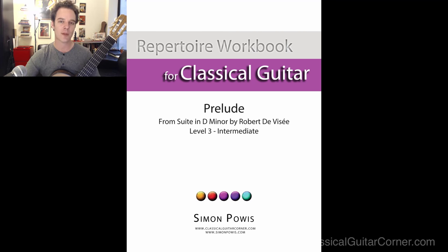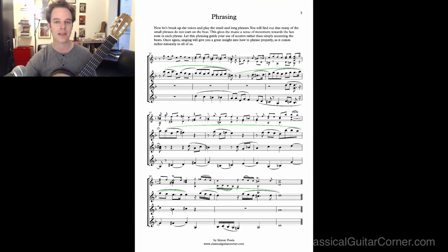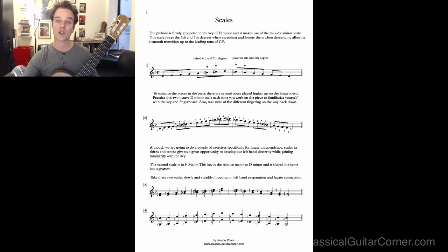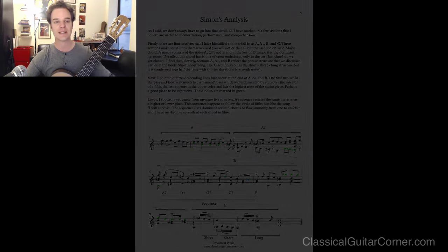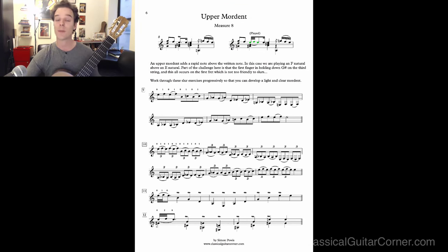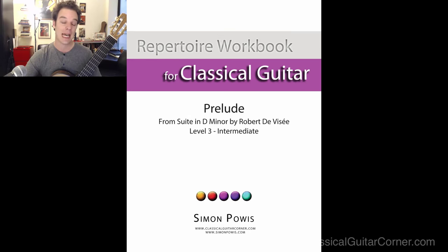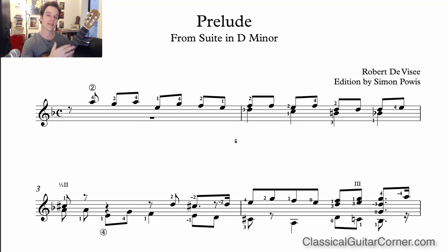I have a series of these repertoire workbooks and they've been very popular. I take lessons I've taught many many times and I've created digital workbooks that take you through step by step in a structured way through the piece. We look at techniques, mordants and trills, harmonic analysis, structural analysis, scales, harmony, phrasing, and voicing. It's like taking a very structured lesson with me here in New York City.